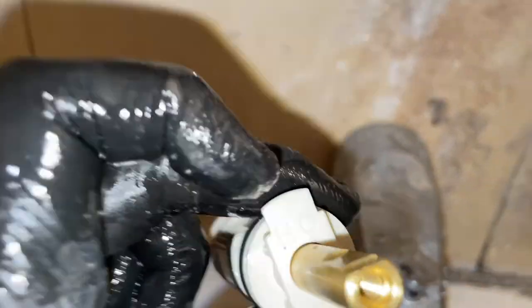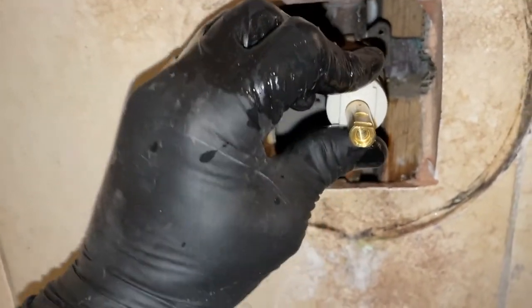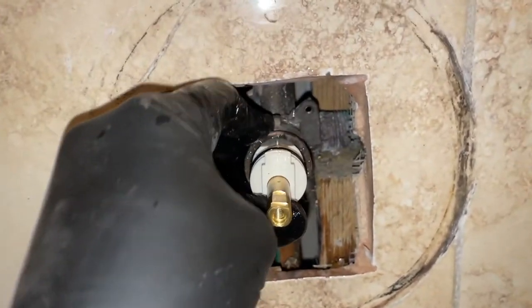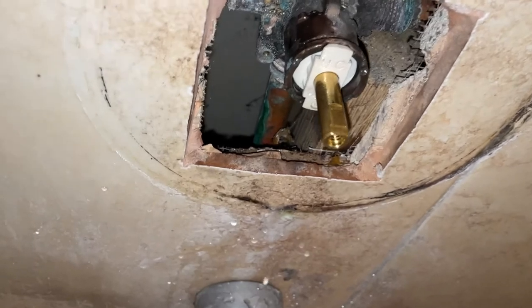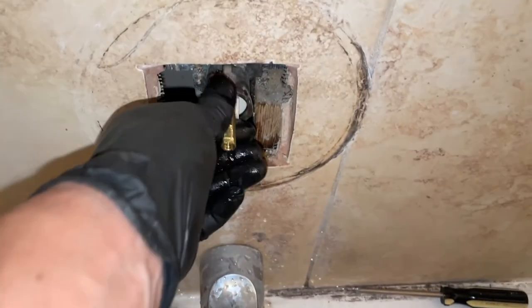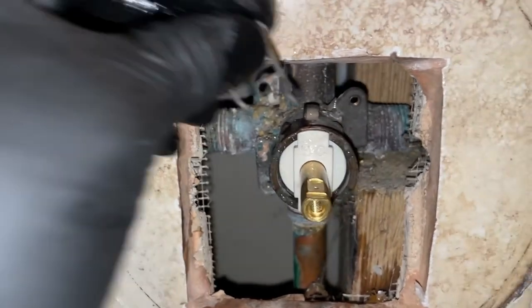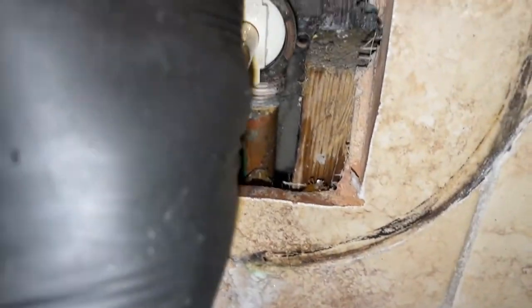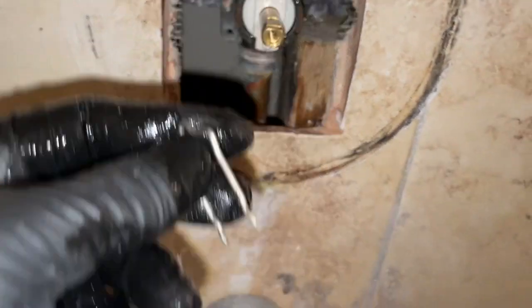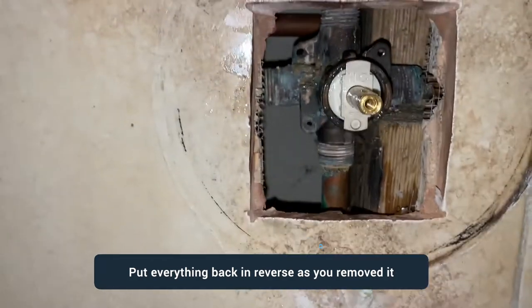Now we're ready to install the new cartridge. Make sure the notch is facing upwards and the H/C markings are also facing the correct direction. Once you put it in, it should slide right in straight and smooth. There you go, it's all the way in. Next, reinstall the pin we removed. Make sure the cartridge is fully seated before inserting the pin. You may want to hold the pin with needle nose pliers so you don't drop it inside — there are a lot of openings.